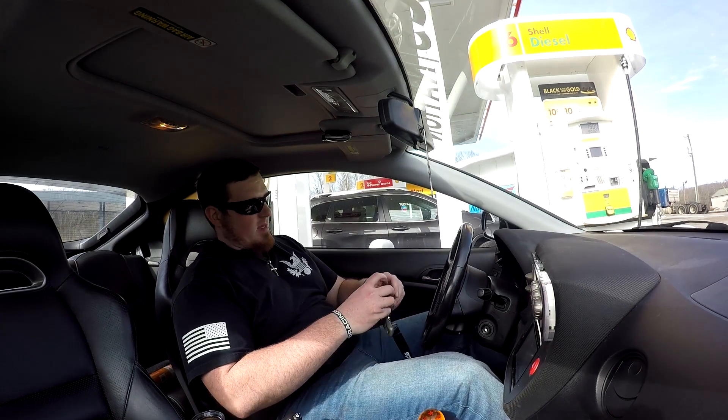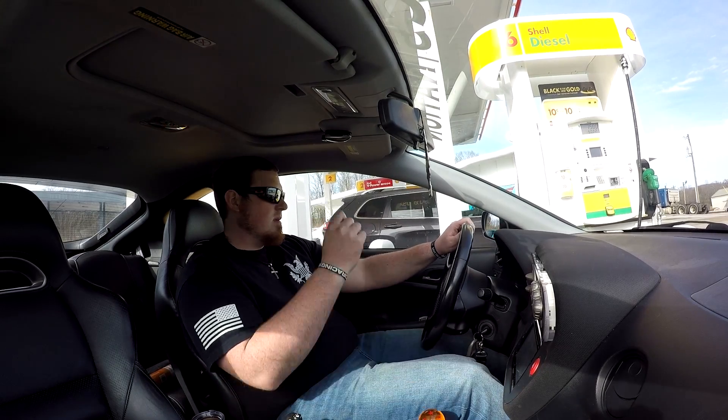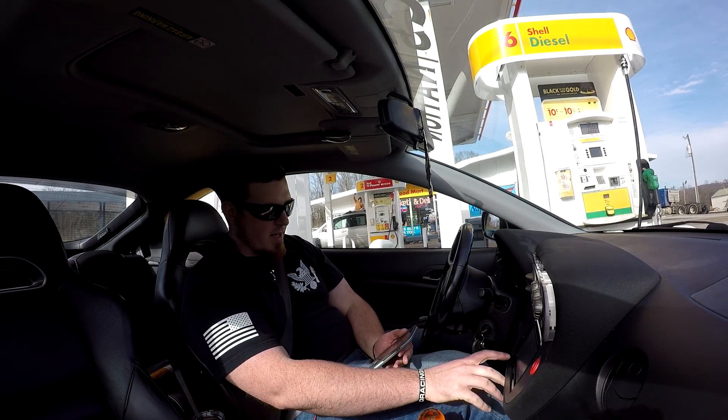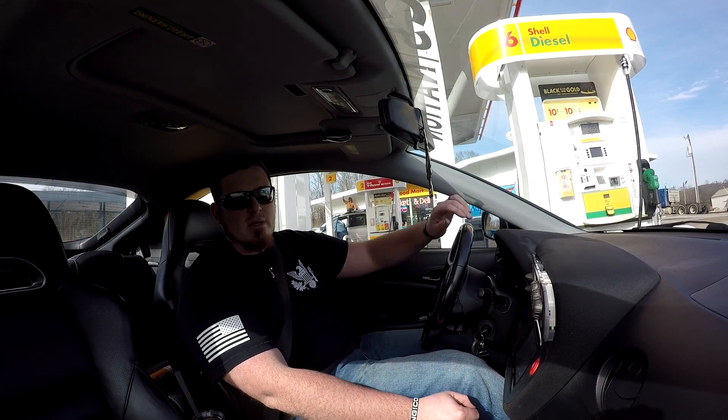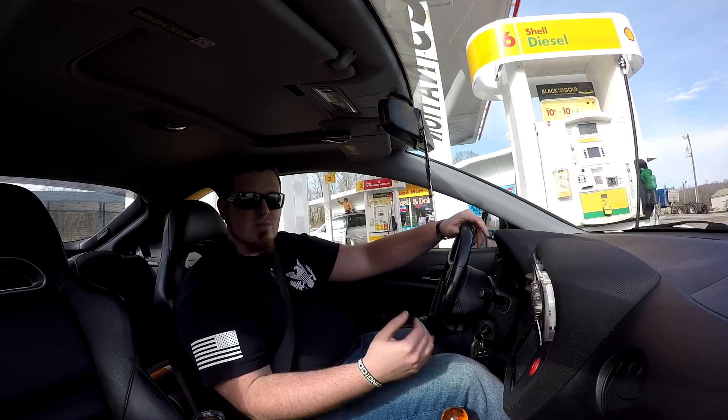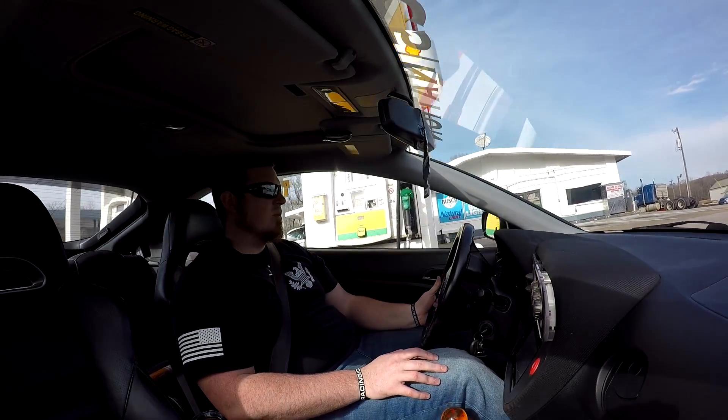I'm going to grab some gas real quick. Alright, threw some gas in her. Pandora wants to communicate with my phone — sure, go ahead. We're going to get out on the interstate because the shaking really only happens when I'm going a little bit quicker than normal.